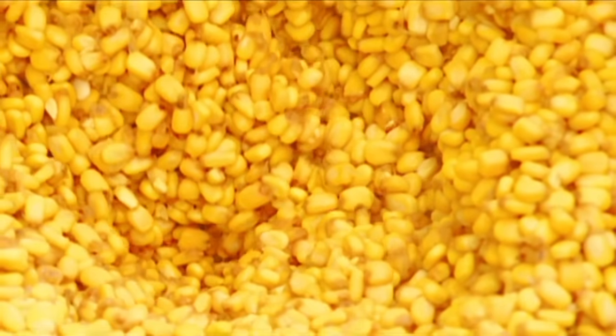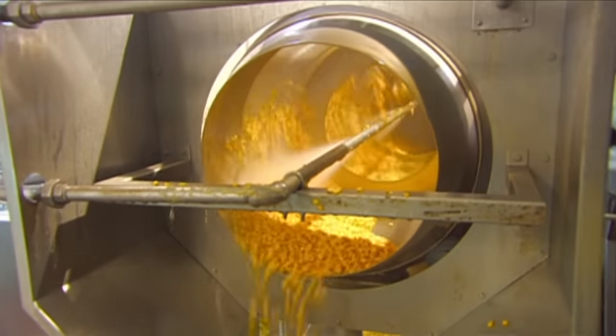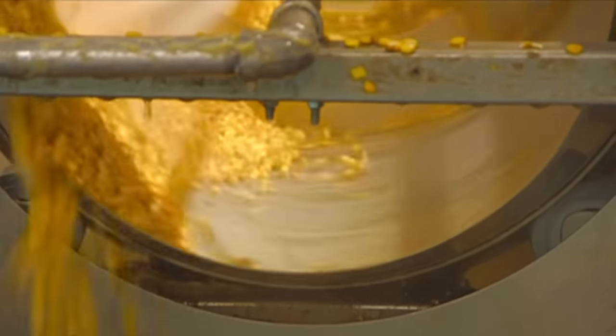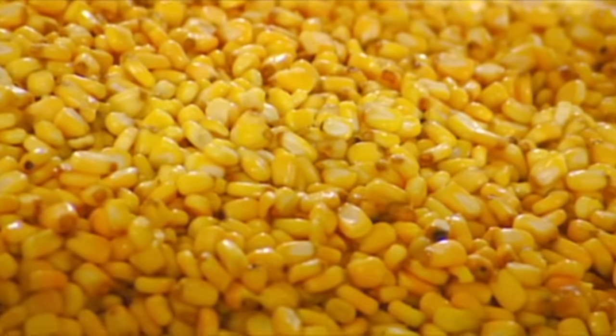The next stop is the tumbler, a rotating drum with perforated walls. Water jets blow off the loose husks. The corn then travels on a conveyor from the tumbler to the mill.